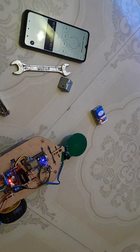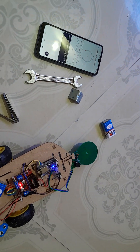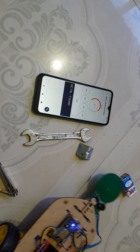We can program it so that if metal is detected, the robot will automatically stop — but that feature is not included in this demo, so I am showing it manually. When metal is detected, the graph value automatically increases and the metal value is shown.